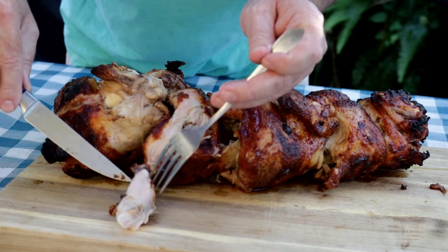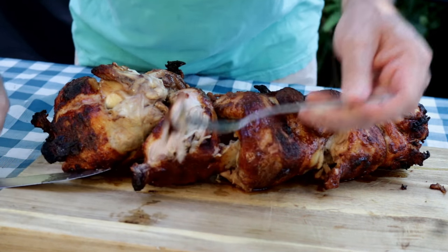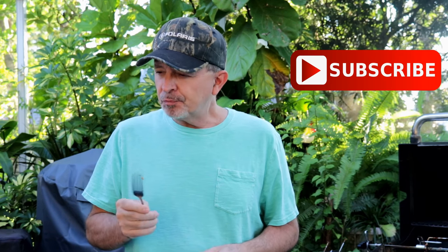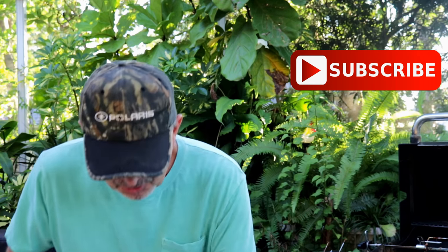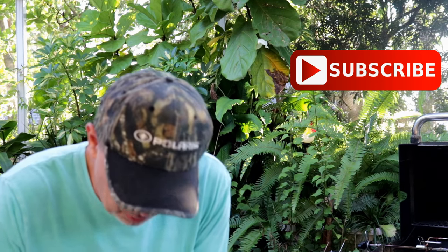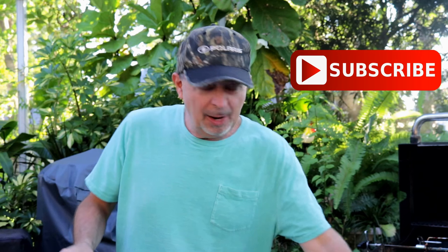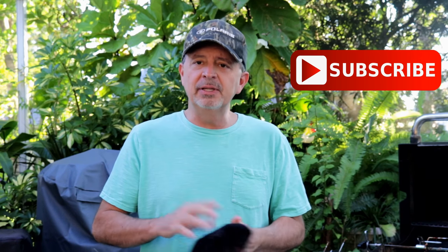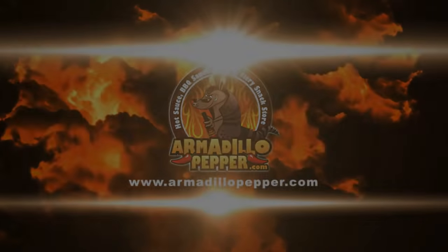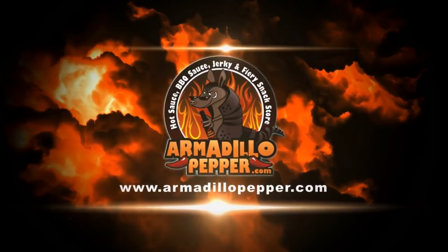Look at that — look how moist! That bone-sucking rub on there is awesome. The chicken is so juicy — I keep saying chicken, I mean Cornish hen. I'm glad I got this rotisserie. These things work magic; I just can't believe how juicy it is. Thanks for watching another episode. I hope you hit that subscribe button and leave us a comment.